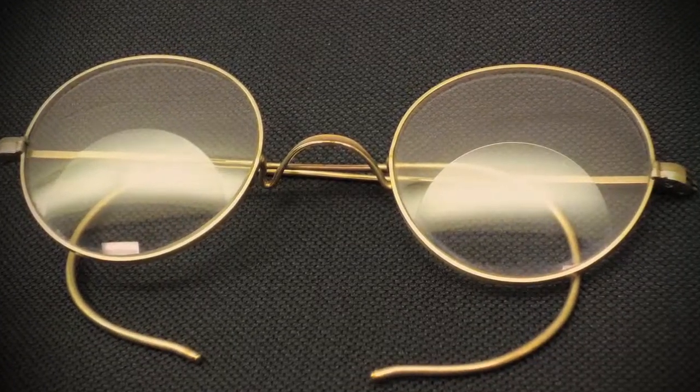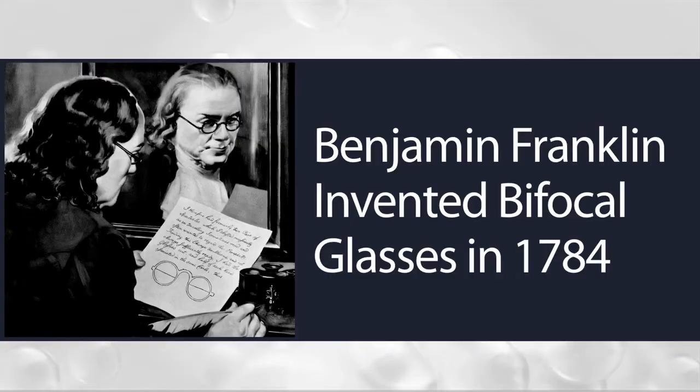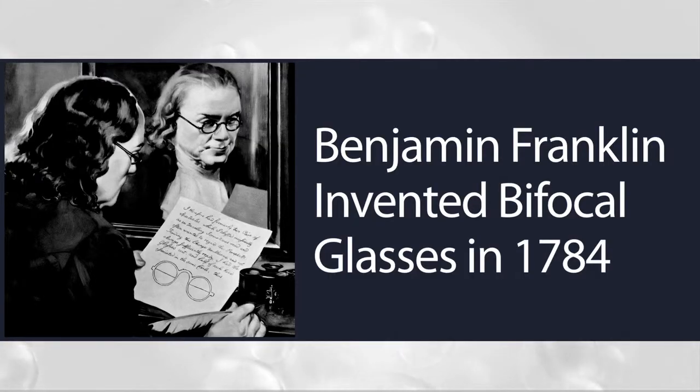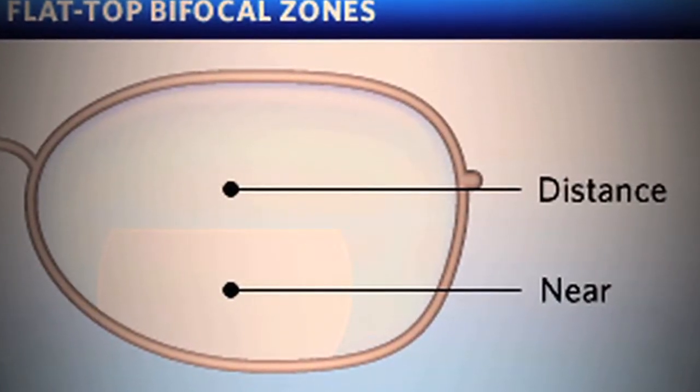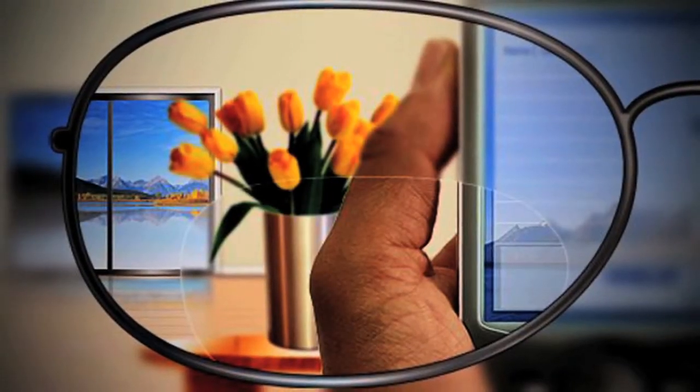Many eyeglass wearers turn to bifocal or trifocal glasses for relief, but this technology is over 200 years old, and these lenses can present problems as well. The small size of the bifocal segment makes it difficult to find and use the portion of the lens that allows you to see your computer screen clearly.